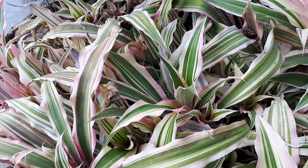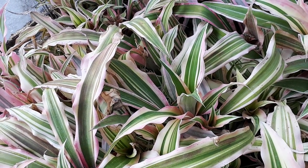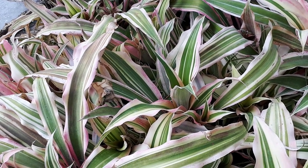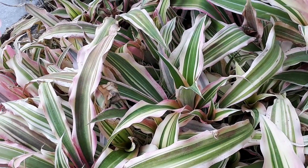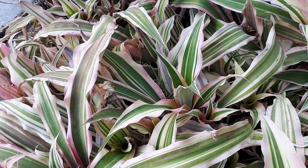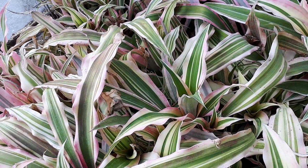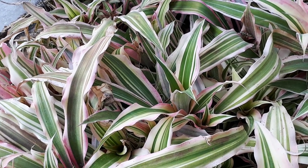Let's start how to grow it. The hardiness zone will be from 10b and above — this is if you grow it as an outdoor plant. It's also possible to grow it as a houseplant. It grows in a variety of climates: subtropical, Mediterranean, or tropical.